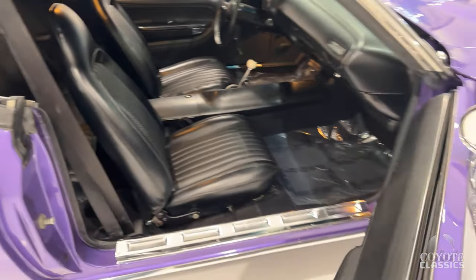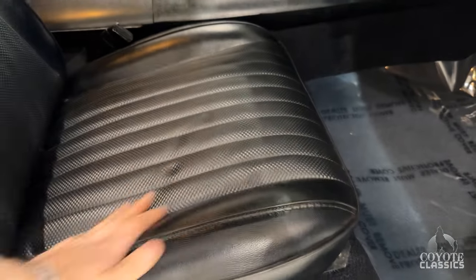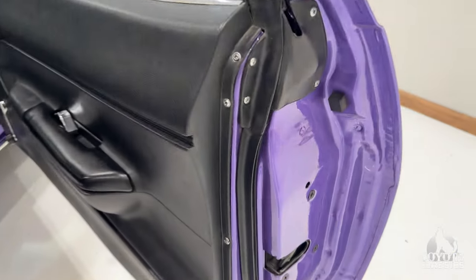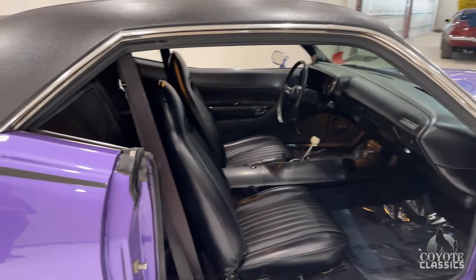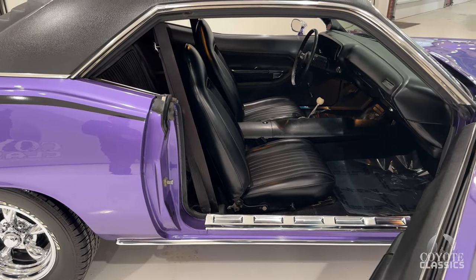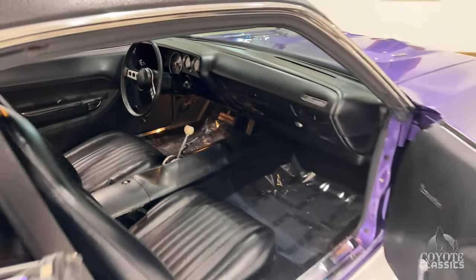Door handles, mirrors, everything's new. Open up the door — the dome light comes on just like it should. Seats are beautiful and nice and comfortable. Look how deep that door jamb paint is, corner of the door. The more I look at every little inch of this car, the more sold I get on it myself. Can't beat it — Plum Crazy Purple, 440 built, 500-plus horsepower. Let's quit talking about this thing and show them what the hell it does.